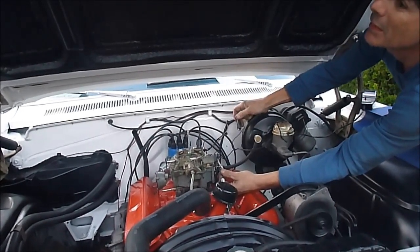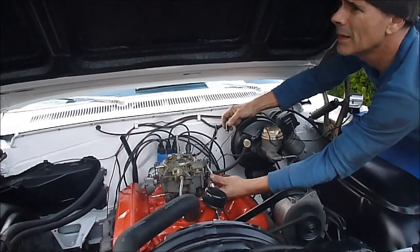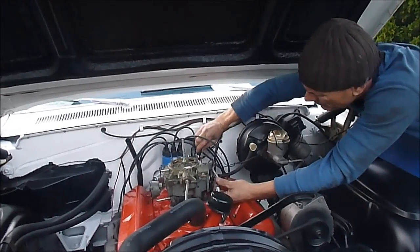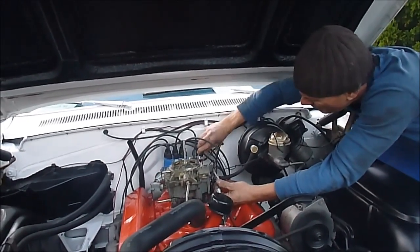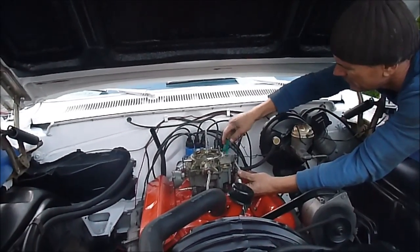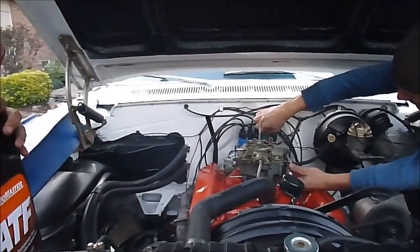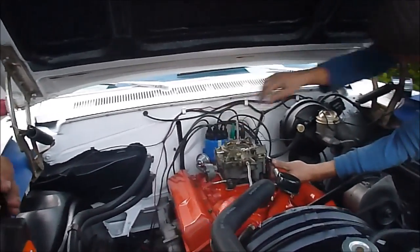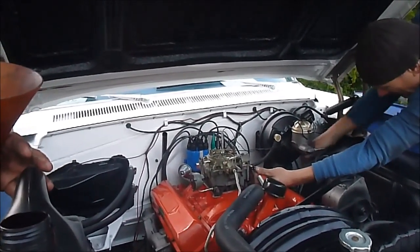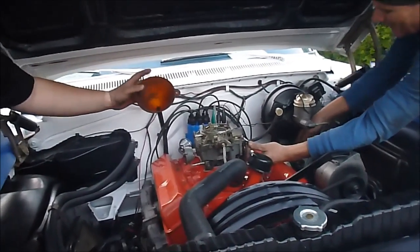I think it's the same size rattling down there. Is it leaking? I think it's just rattling — we'll fix that. Actually, I think it's rattling from one of the bolts — possibly a gasket. There we go. Okay.